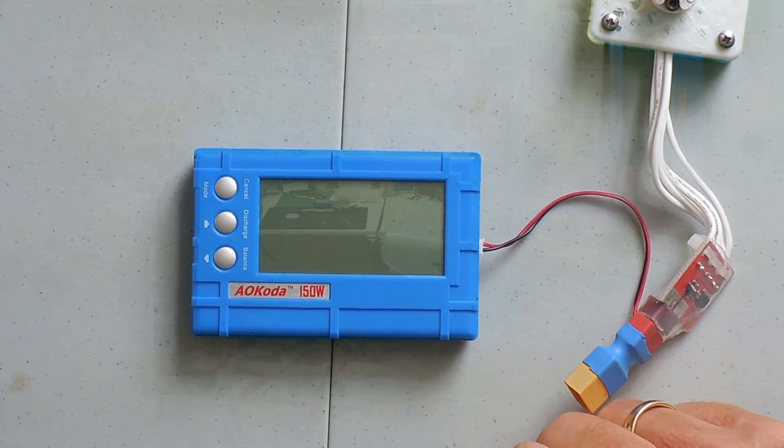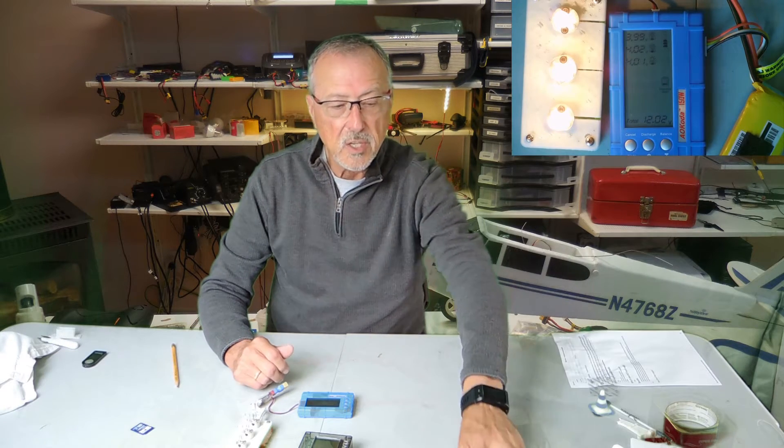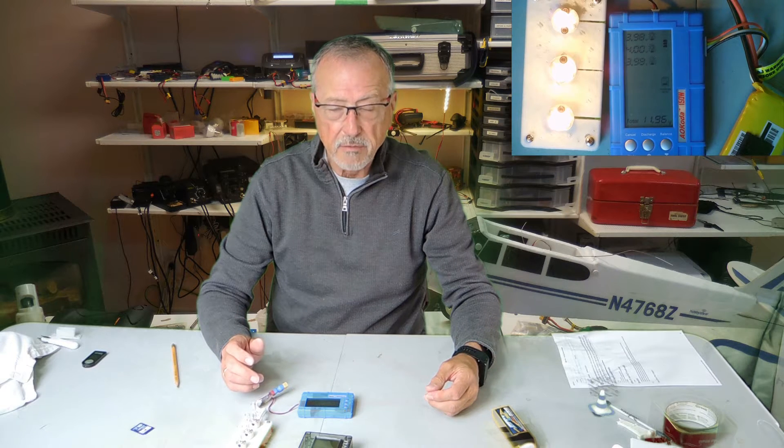Last year I saw a YouTube video on scientists who were talking about the importance of discharging your LiPo batteries. So since last year I was using my normal chargers to discharge my batteries and I found that it worked out very good. The batteries that I have are almost like brand new and I've been using them for over a year. So obviously discharging your batteries when they're sitting for a while does work.